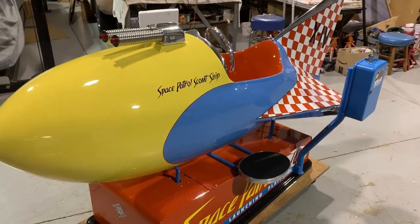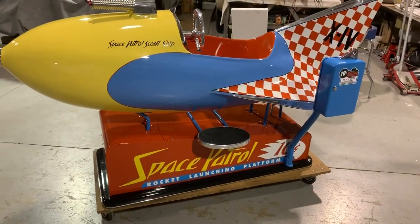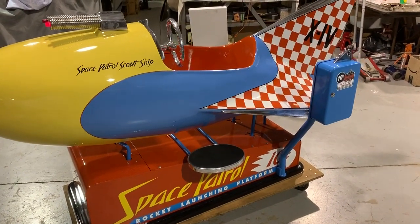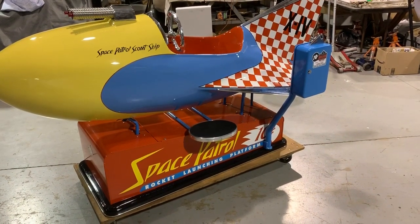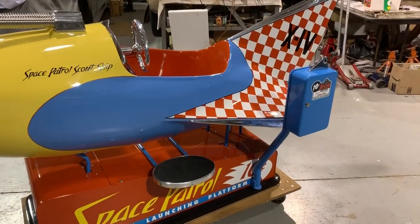Welcome to Vintage Coin-Op Restorations and our latest project. Here we have Space Patrol. Space Patrol was a science fiction TV show that ran from 1950 to 1955 and starred Buzz Corey, and he was the commander-in-chief of the X-4.